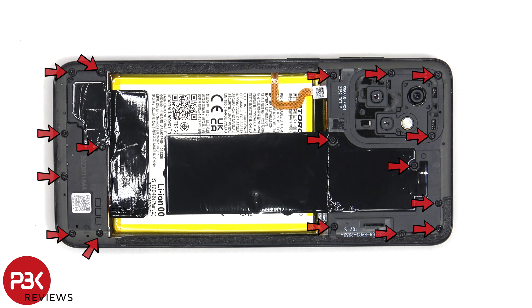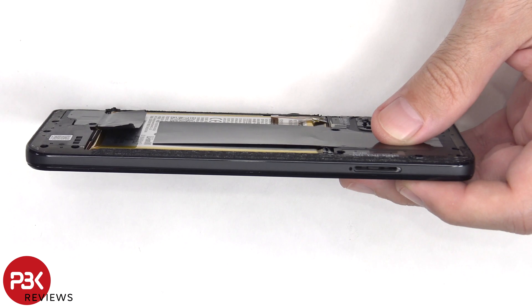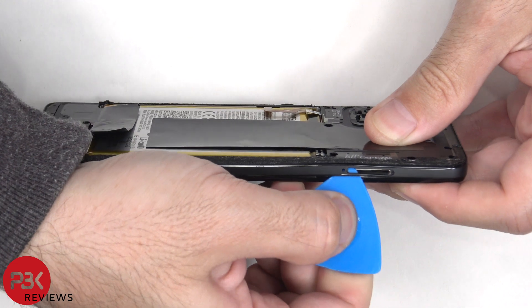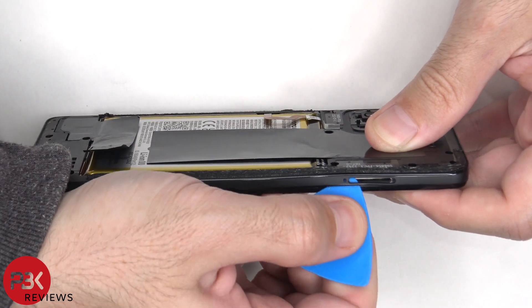17 T6 or Torx 6 screws need to be removed. Now a pry tool needs to be placed in between the back housing and the frame of the screen, and run along the edges to pop off the catches.